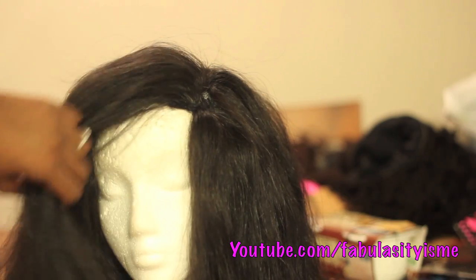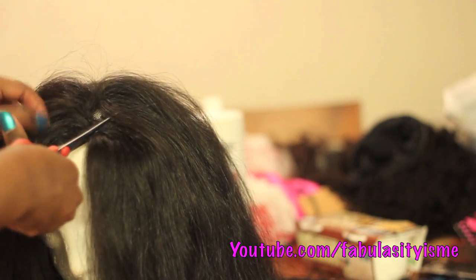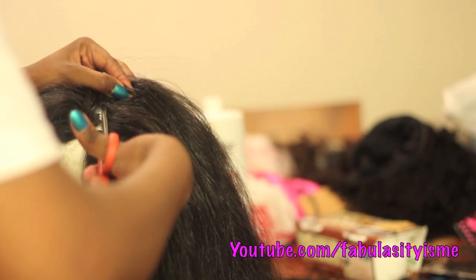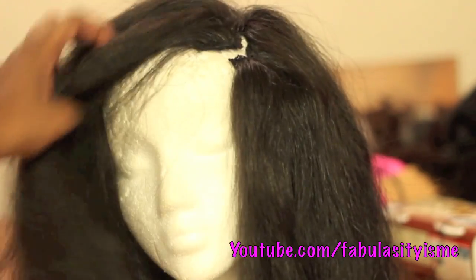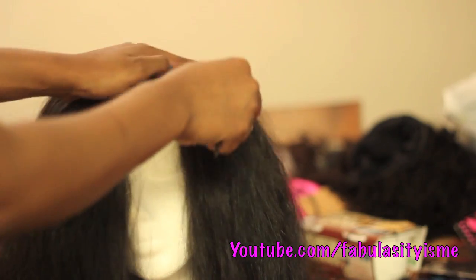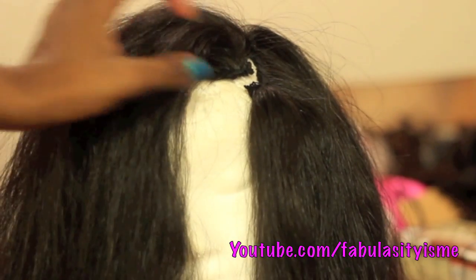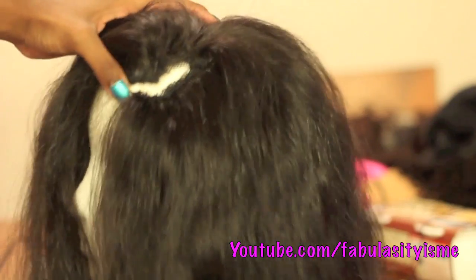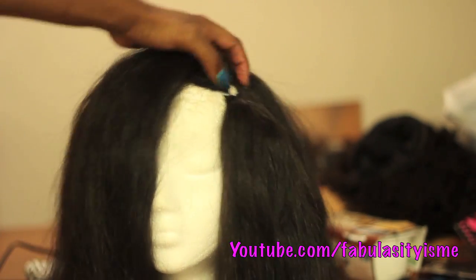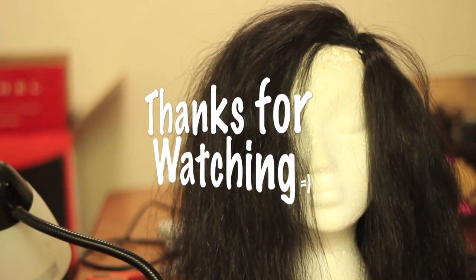I'm going to layer that area and add some curl — you'll see it in about a week or two when I install this wig and cut the part where my natural hair is going to be. Please excuse the background, it's my little working area so it's a bit messy. Next I'm going to layer the hair, flat iron it because it's kind of poofy, and put some curls in. All the hair information will be in the description box. Talk to you later, bye!